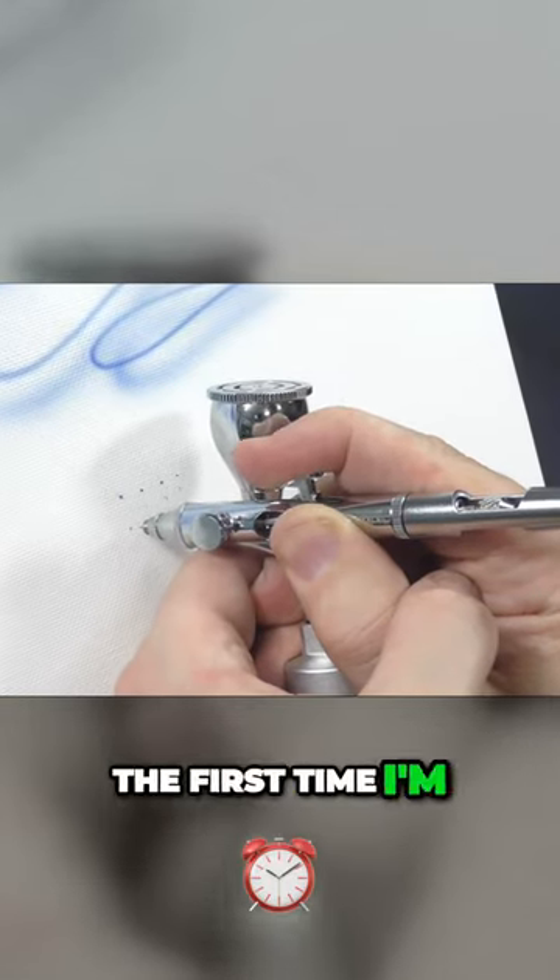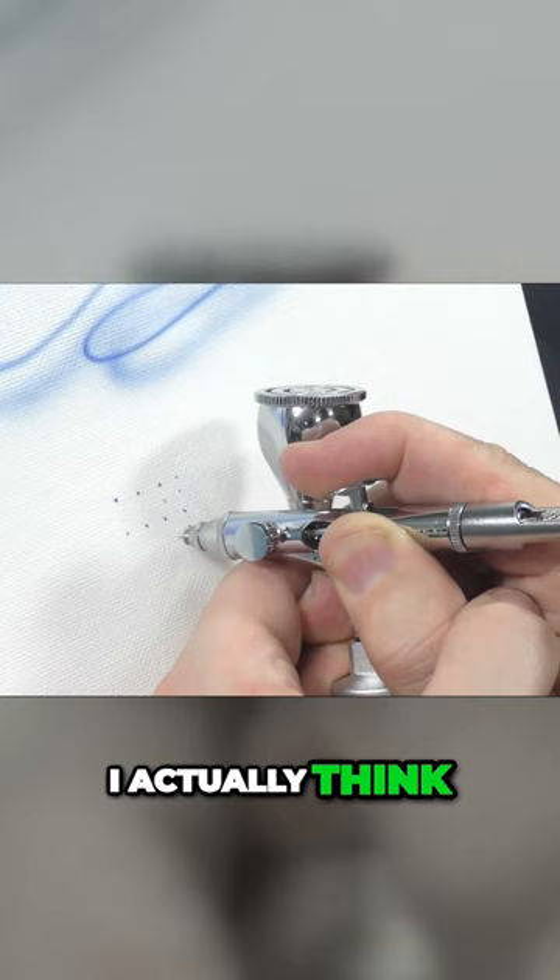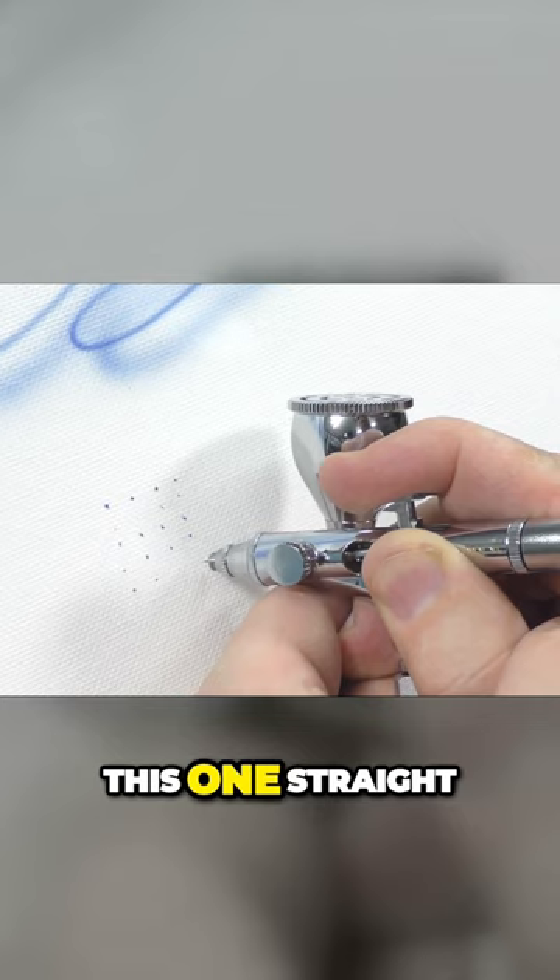So this is the first time I'm using this particular brush. I actually think brushes work better after a period of time. So you're seeing this one straight out of the box. I haven't done any artwork with it at all.